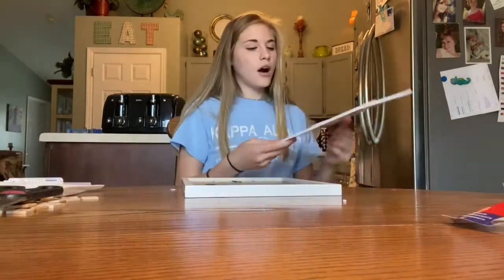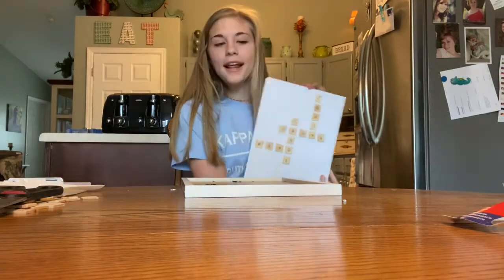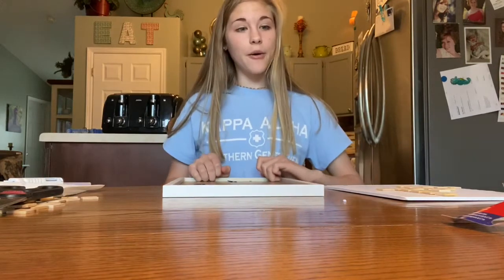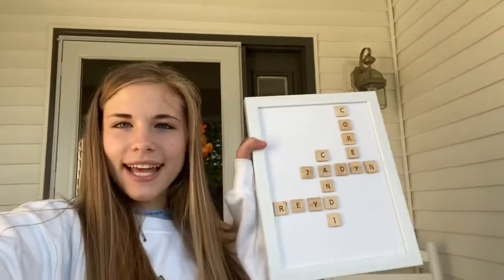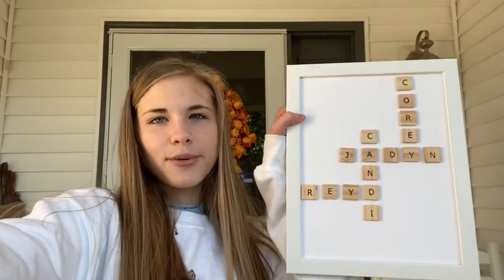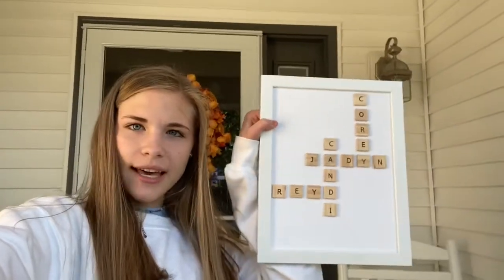I got all the letters glued onto the board and now it's time to put it in the picture frame. I finished the gift — I had to end up taking out the glass because the foam board was a little too thick, but I actually like it without the glass.